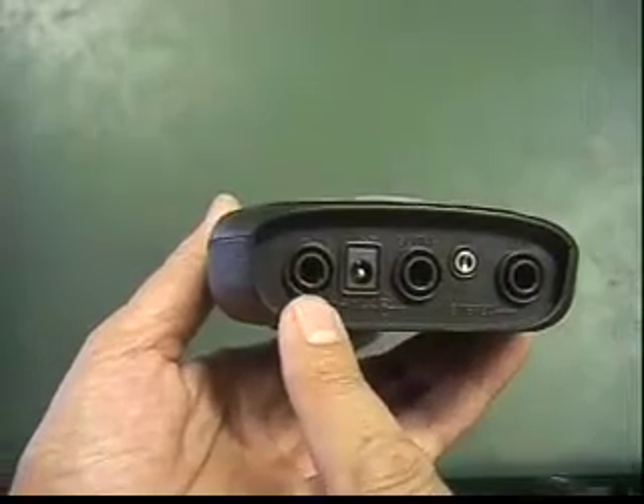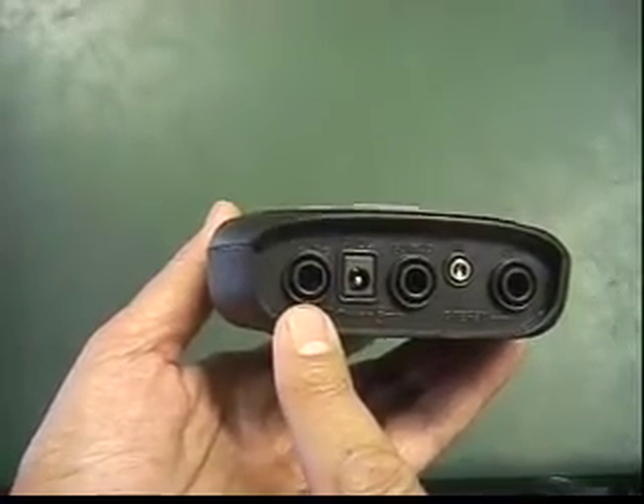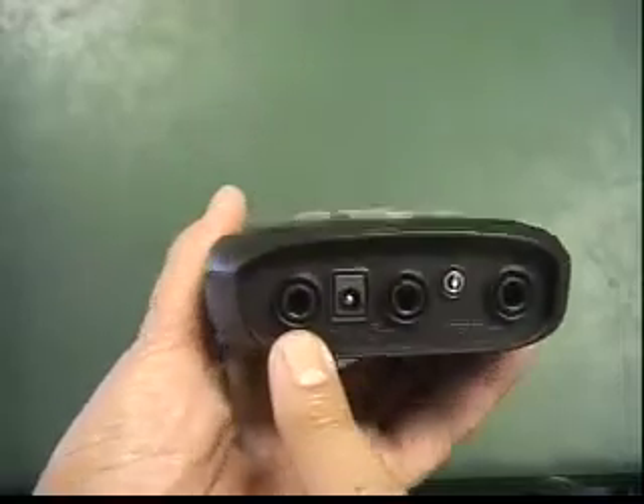The last input on the left is the pedal jack. This is where you plug in your volume or wah pedal.